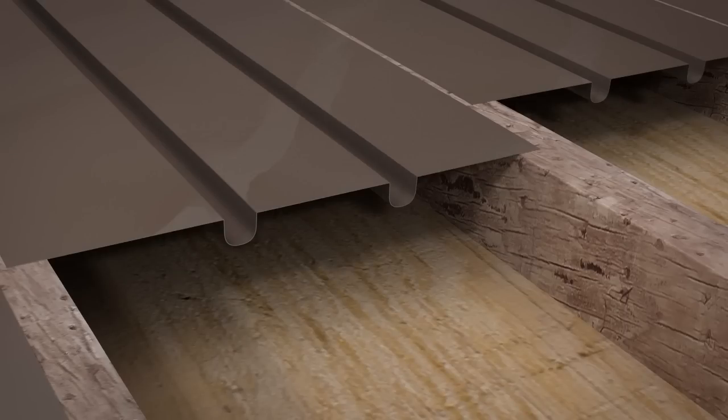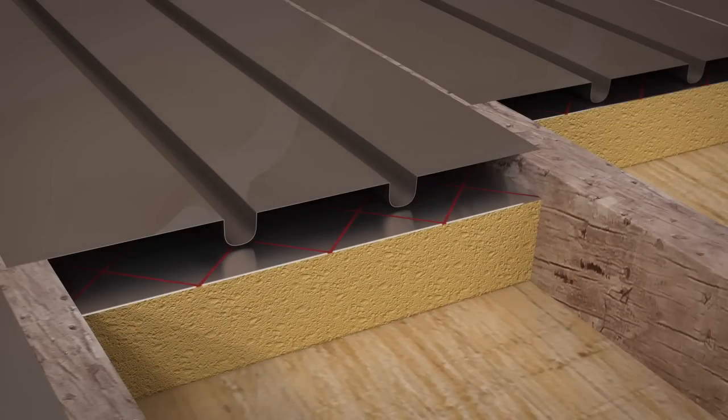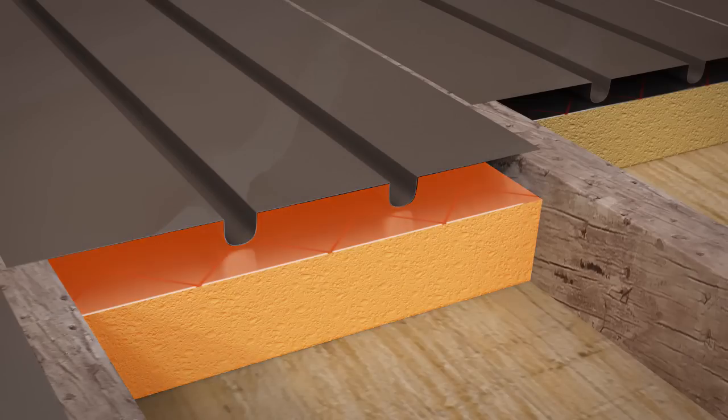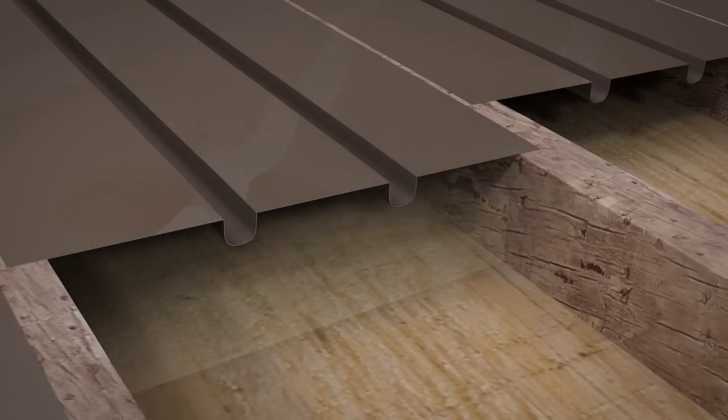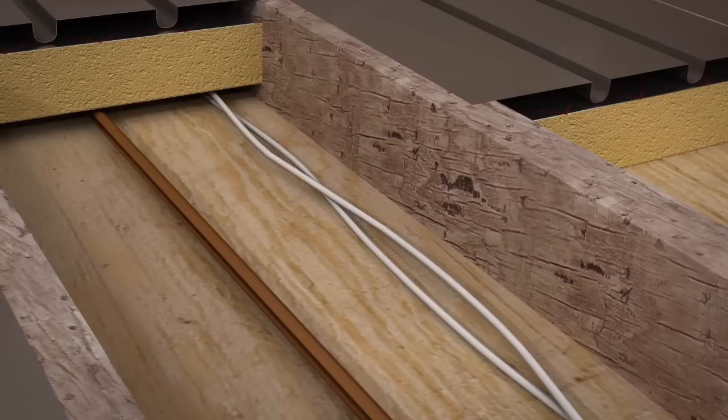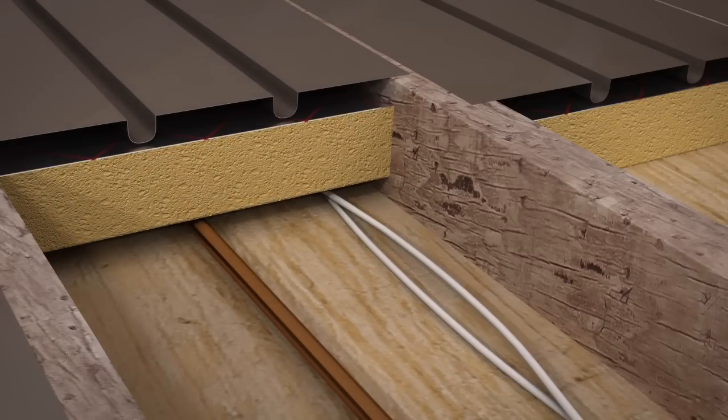Insulation should be installed under the aluminium spreader plates to maximise efficiency. We recommend either a 50mm solid insulation board or 150mm mineral wool. The insulation should be placed above any electrical wiring and other services and below the aluminium spreader plate. If there are water pipes, these should be lagged.